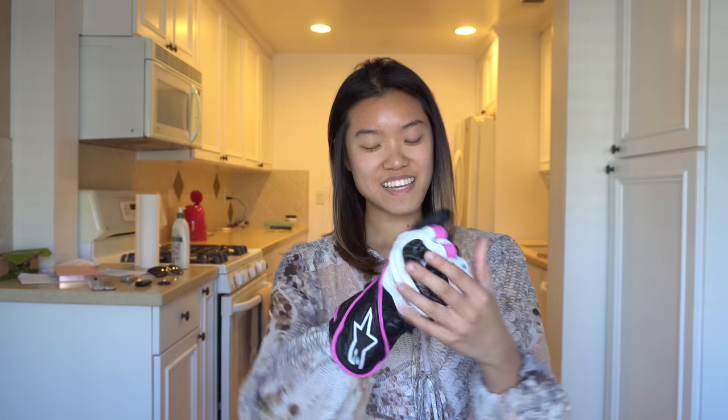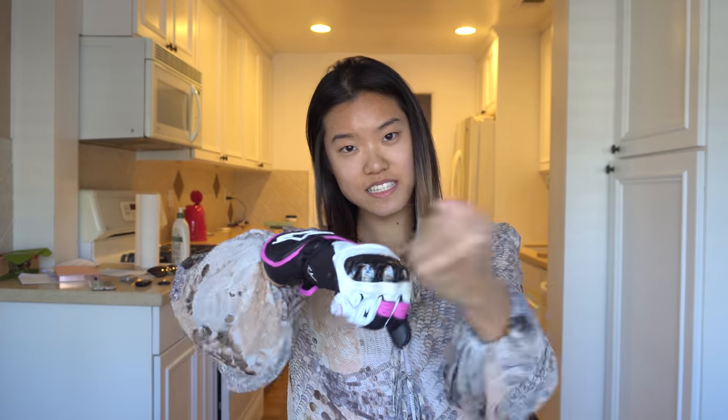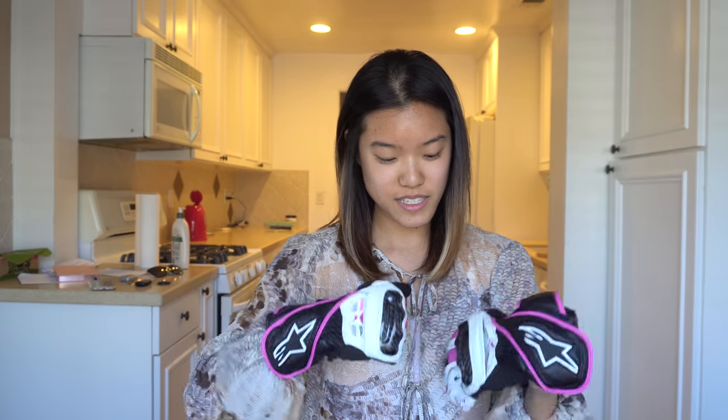Alright, I'm feeling these — they fit well. And there's a knuckle protector. I don't know if I want to put both on right now because I have to walk Riley soon, but gloves fit well.